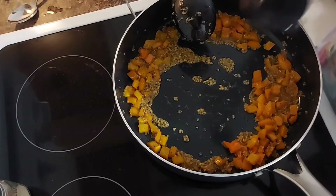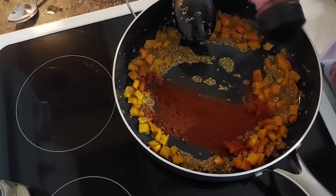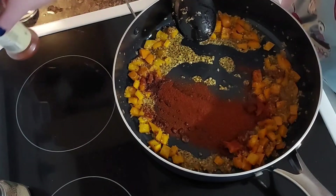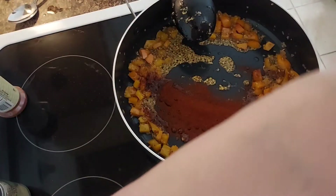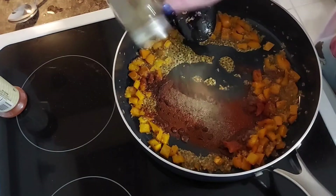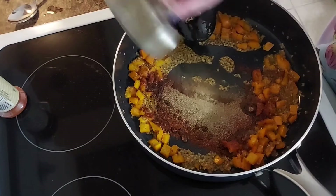Now I'm going to add in some paprika — maybe about a teaspoon, teaspoon and a half. Add it to your preference. And I'm going to add some black pepper, again to your preference. I really like black pepper, so.